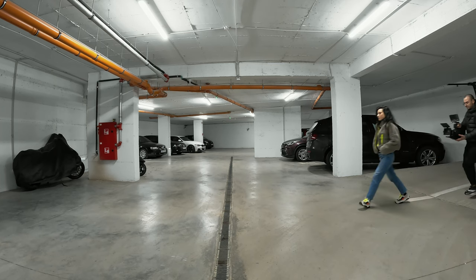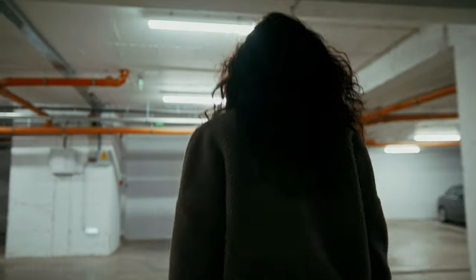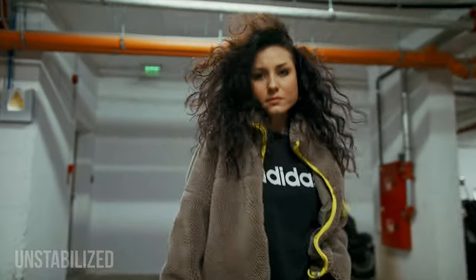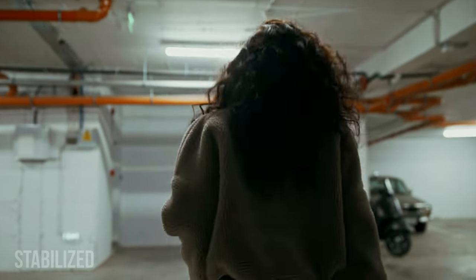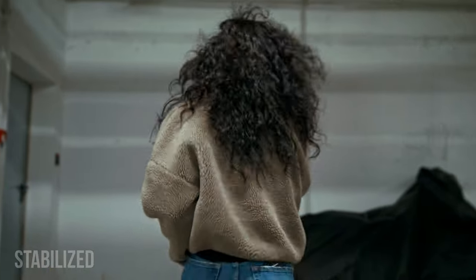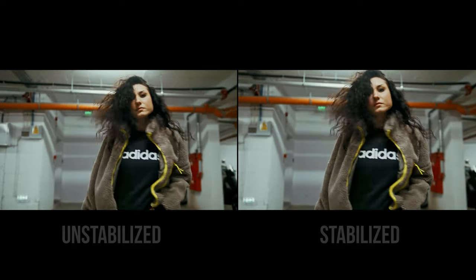Enough tech talk, let's see it in action. With my 7 kilogram rig I'm right in the sweet spot. This is the original shot — I didn't pay too much attention to my walking, but I added stabilization in post and I'm very happy with the final result. Of course, depending on the story you can use the shots stabilized or unstabilized.